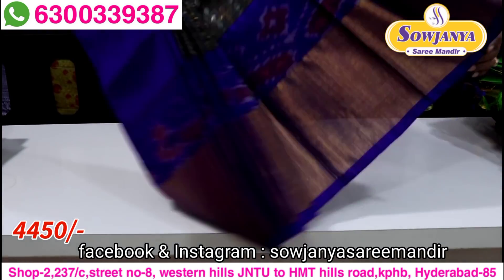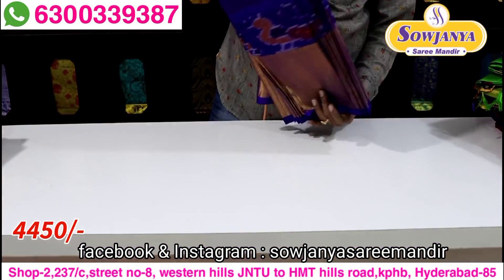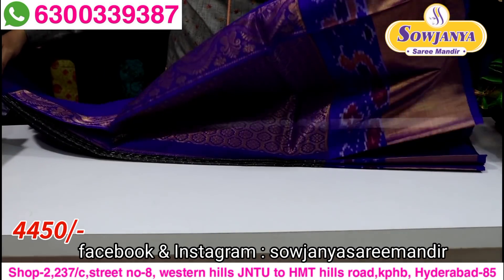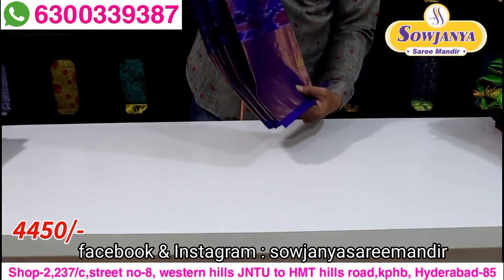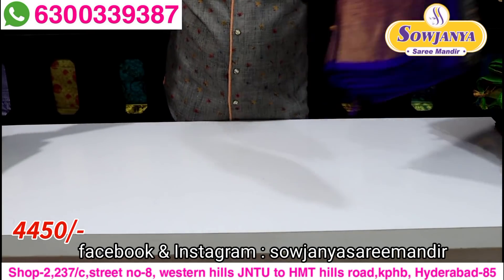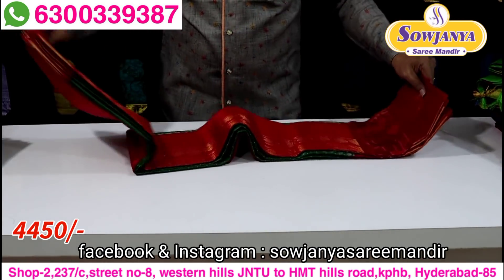It is a trendy color combination — a little bit of a trendy color, fancy color. So bottle green with red.